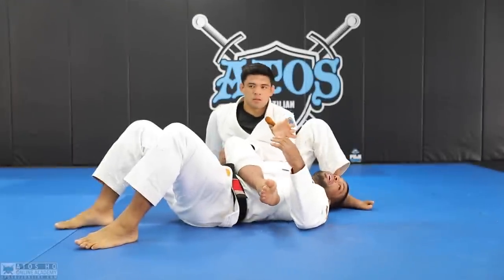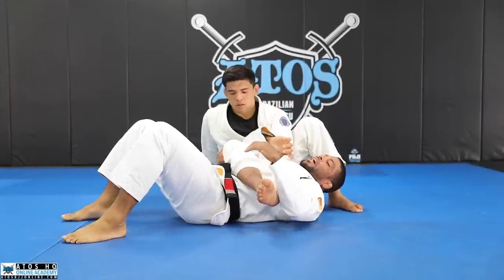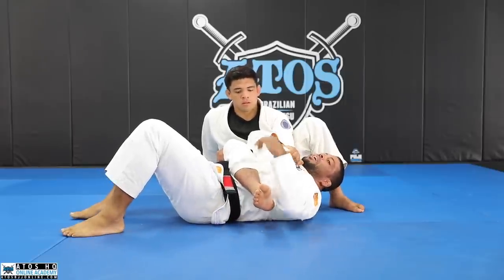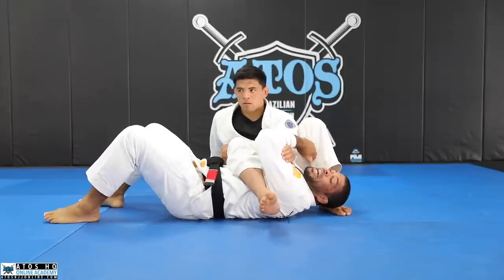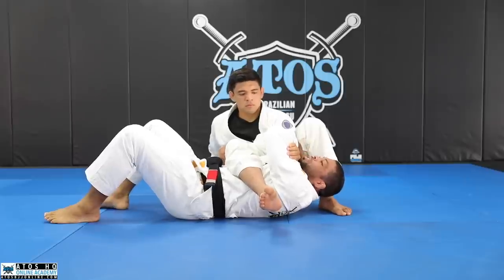A lot of times I'm in this situation in the fight, where I'm up when I grab my arm. I can lock my hands like this, I can grab my collar, or I can grab my biceps — I can really make a choke like this. I think this is the strongest one. It's really good to defend.